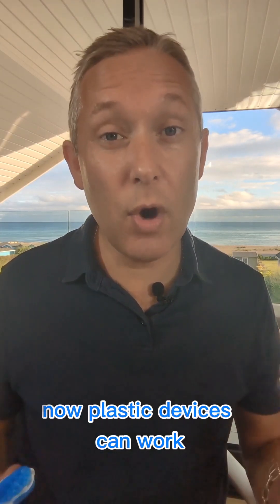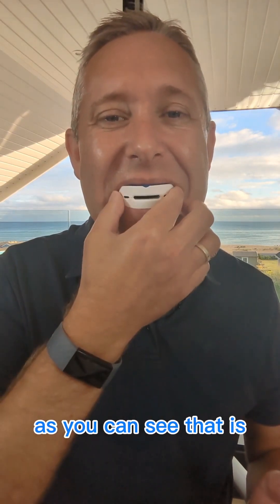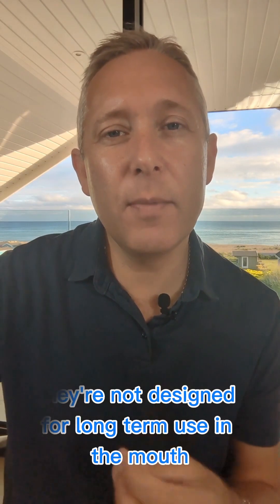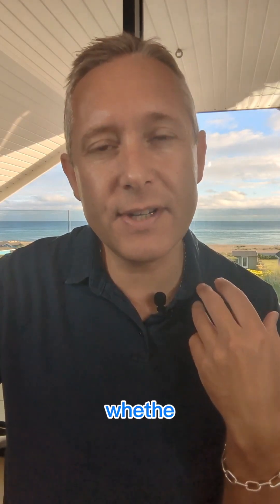Plastic devices can work, but they do tend to be bulky — much like this one, as you can see. Whilst plastic devices can work, they're not designed for long-term use in the mouth and they all have to be regularly replaced, whether it's every six months or every few years.